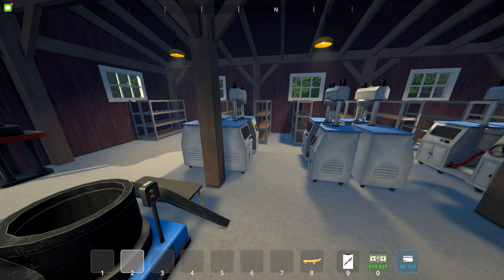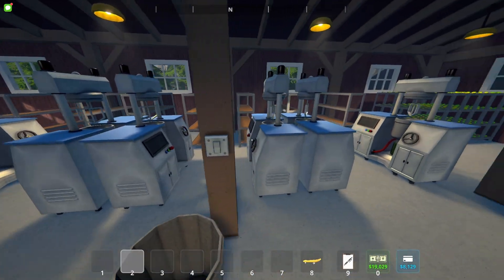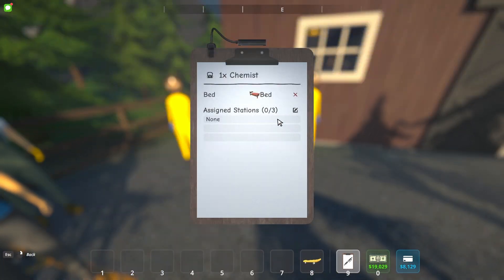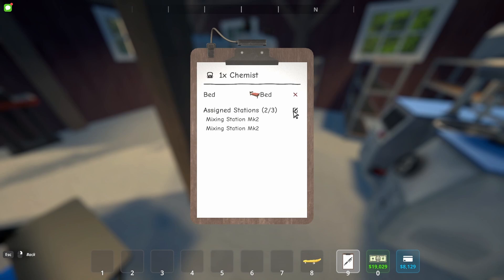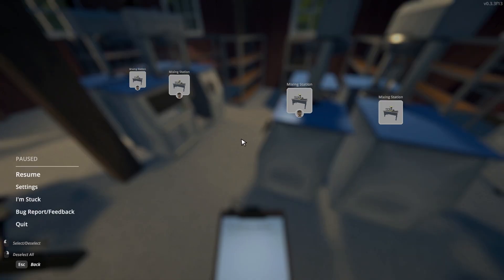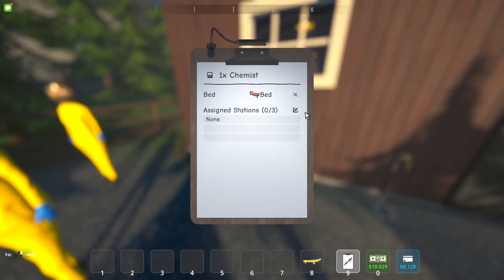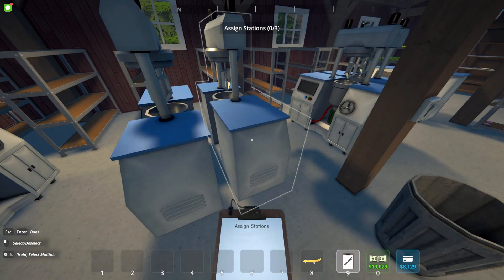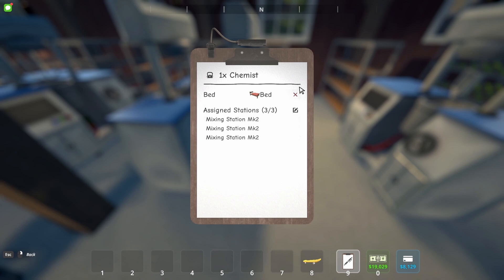A lot cleaner. We could even compress it a little bit more instead of having a bigger space, but for now we're just going for the basic design. Now what we need to do is grab our chemist first. The chemist will take on three mixing stations — three, three, three.